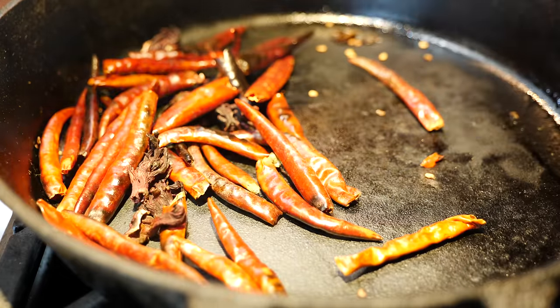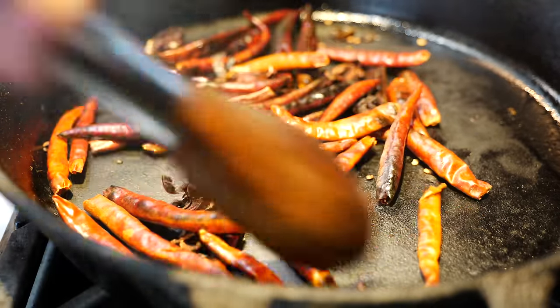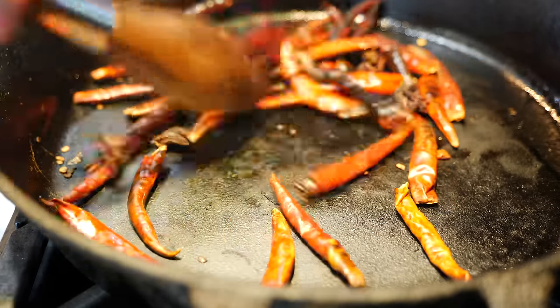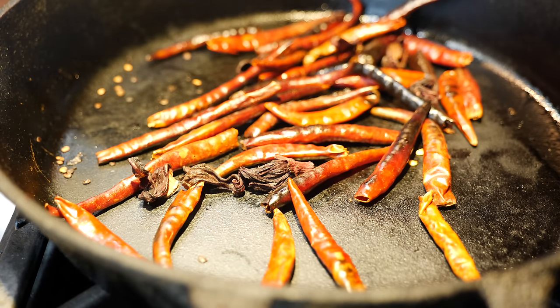If you guys can tell us what movie that quote is from, let us know. If it burns so good, you know it's going to be delicious. If someone can guess that, we're going to have a little surprise for you.